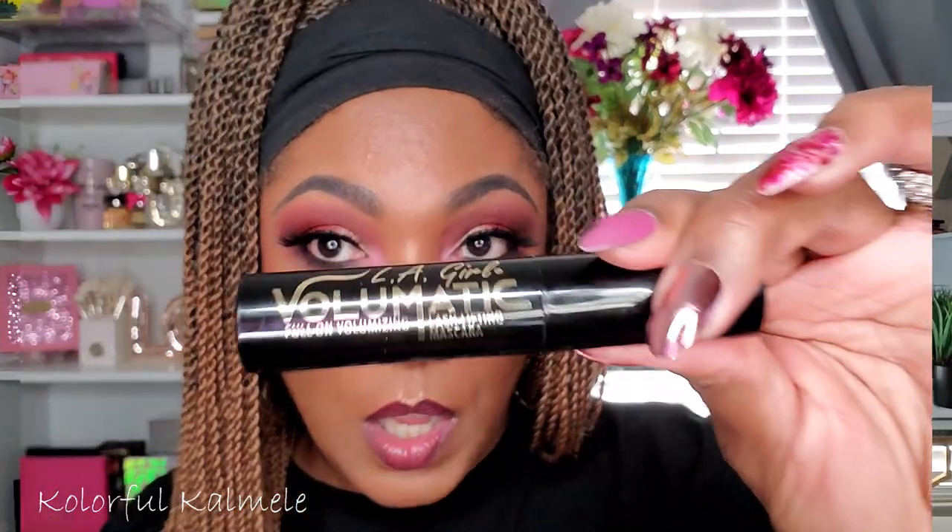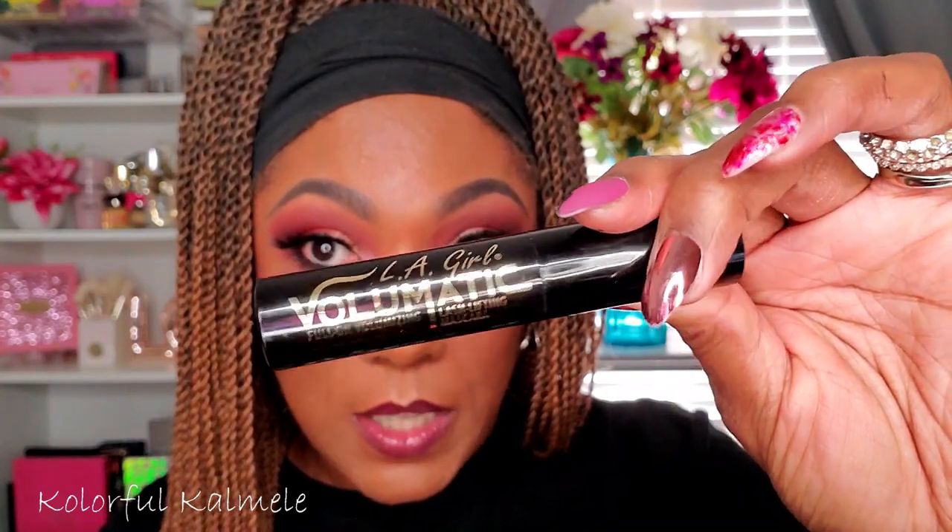I'm going to go into this super duper pale pink shade and just pop a little bit of that in my inner corner — just a nice soft pale pink. A little bit of mascara on my lower lash line, then I'll give you my thoughts on this Natasha Denona Love Palette. I put on my LA Girl Volumatic mascara on my lower lashes.